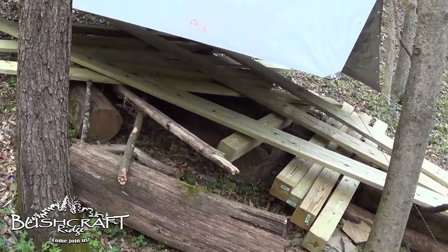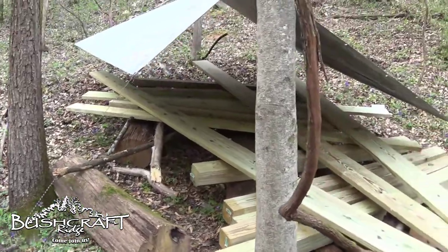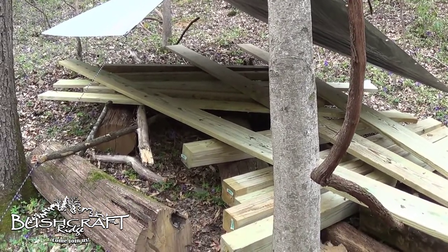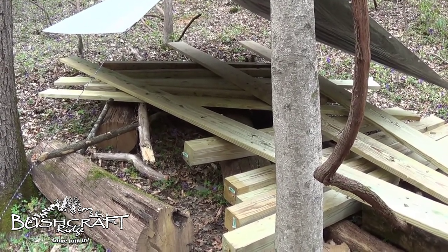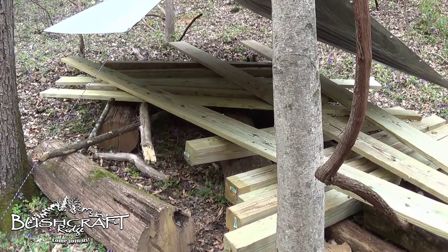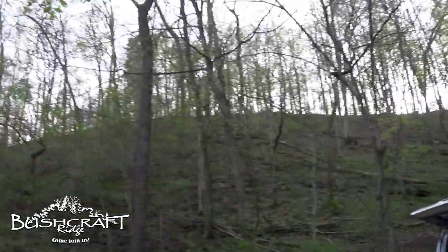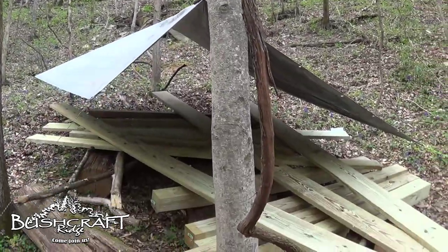If this were a long-term setup I'd use stronger ridgeline and stronger guy lines, and probably tie off to a tree instead of ground spikes. But honestly, this area is pretty protected from wind down here in the draw — the famous bushcraft ridge is kind of all around us, and we're down low, so we're protected.